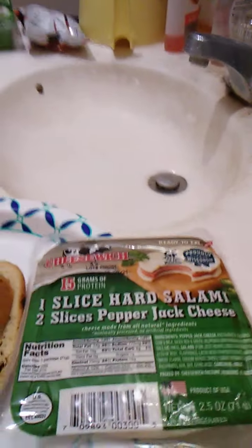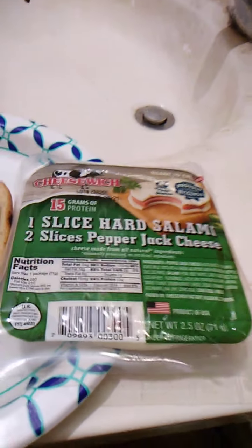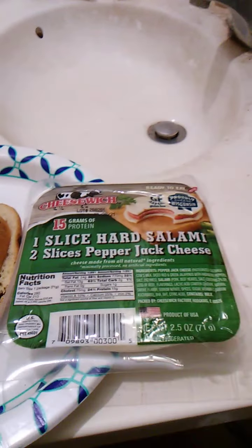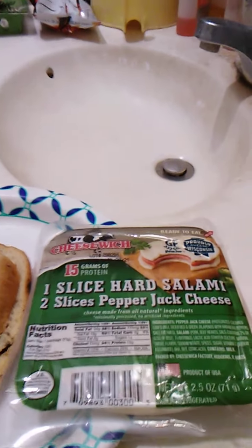Hello guys and gals, this is a product review for Cheese Witch — one slice hard salami, two slices pepper jack cheese. I think this is the fourth and final one in the series, though I meant to check and didn't. I was sure I hadn't reviewed this one yet.